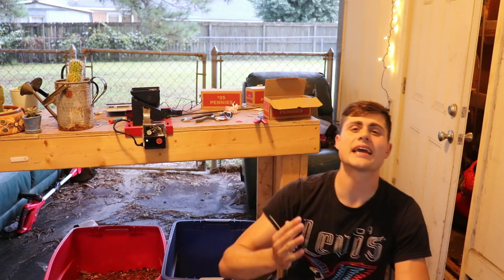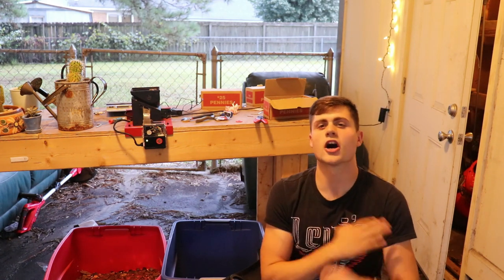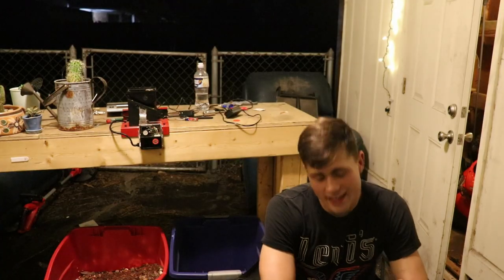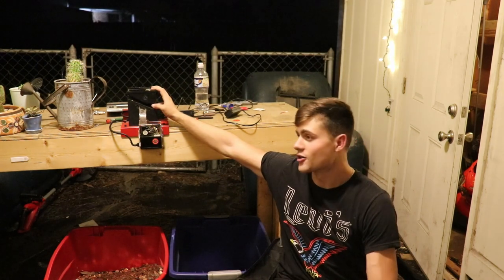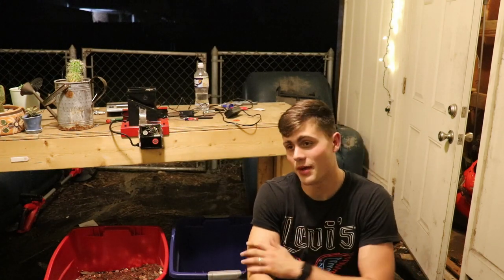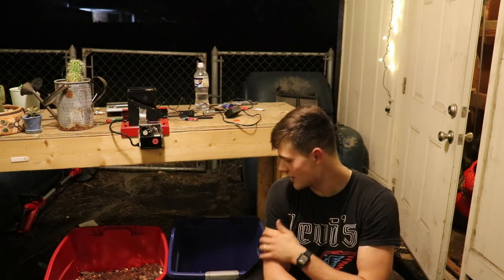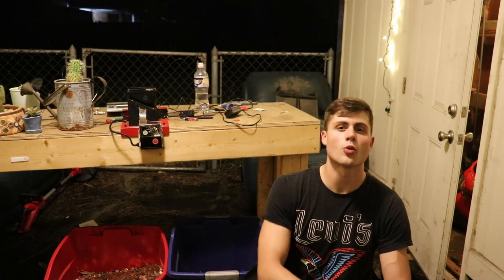I'm gonna bang out these last two boxes and hopefully add up some final results of this 100,000-penny treasure hunt. And just like that, we finally finished sorting all 100,000 pennies. The last two boxes were brutal — the machine was jamming every four or five rolls of pennies, taking a lot longer than normal. But I'm proud to say we're finally done. All that's left is to go through the copper pennies in this blue bucket and I can finally get you guys the results. I'll get back with you tomorrow when I start going through these.